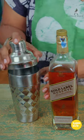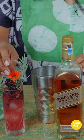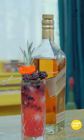So you'll add all of that together, shake it up, pour it over a glass full of ice. And enjoy!